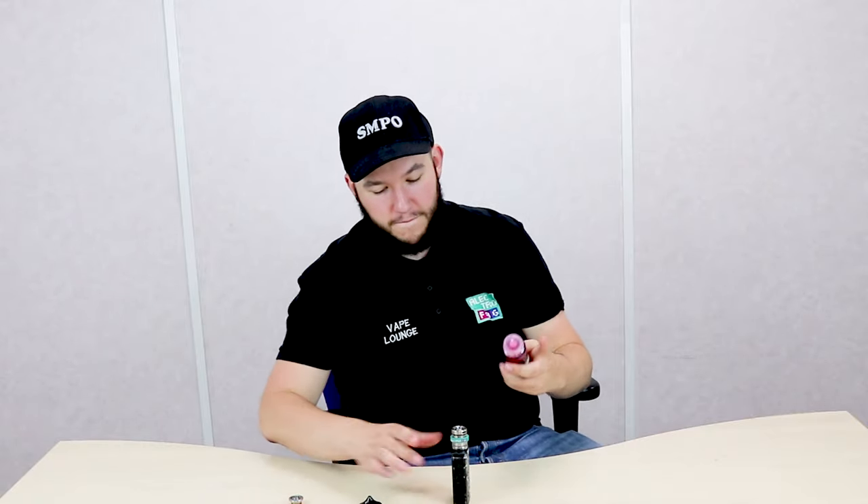I've emptied out my tank. The coils may or may not be clean, but you can't see them because they're in a tank. We're going to fill up this bad boy. I'm getting hints of red berries, black grape and menthol. That's the flavor profile of Thor.